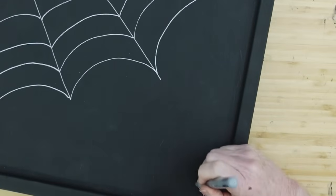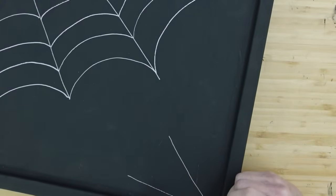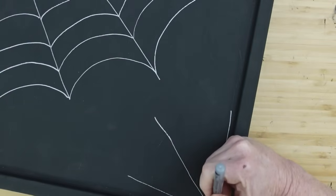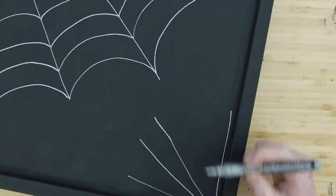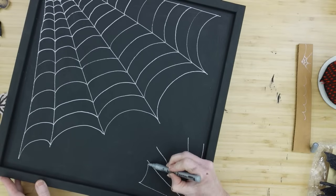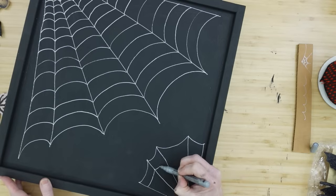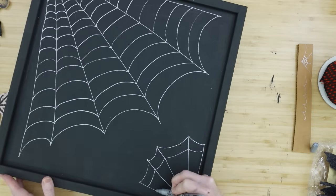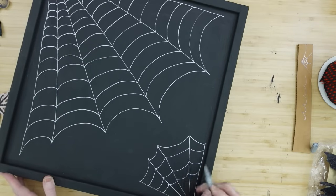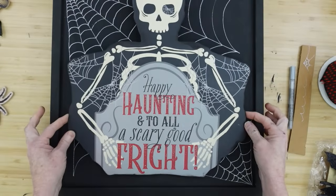If you wanted to, you could also draw some little spiders on there. I decided to use a silver pen rather than white, because if you notice in the morning when you see a spiderweb, you can see all the glistening dew on it. I thought this would be a nice way to have that beautiful morning autumn dew look. You're almost throwing a little bit of fall in there.